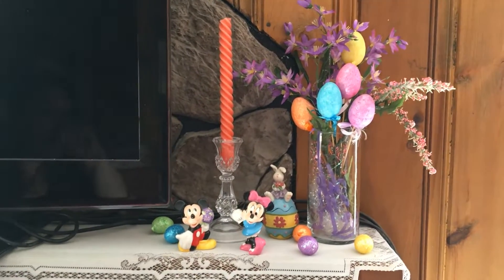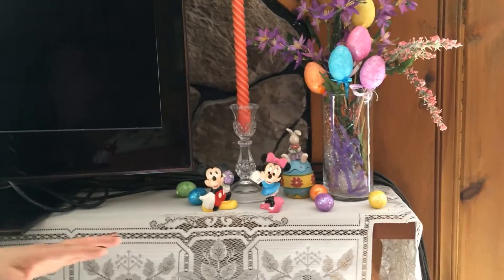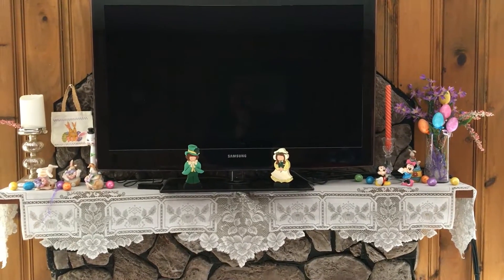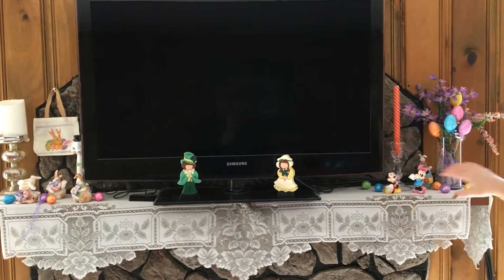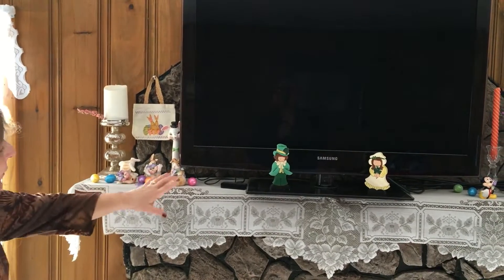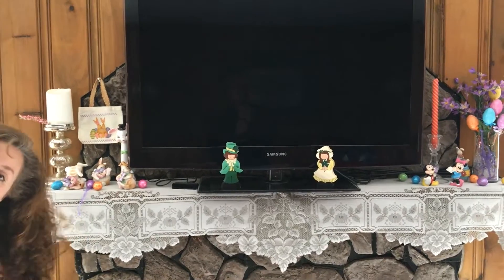One thing I want to tell you — always when you put any kind of display out, always do it in odd numbers. If you look over here, I have one, two, three, four, five large items. One, two, three, four, five little tiny eggs. And again here — one, two, three, four, five. When you do displays in odd numbers, it gives symmetry to it for some reason. I'm not sure why, but somebody taught me this years ago and it really does work. If you put four things in a row and look at it, and then you put five things in a row, aesthetically the five always looks better.